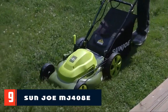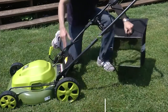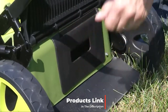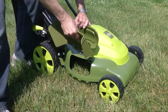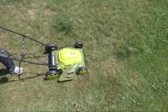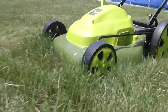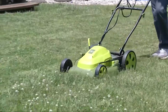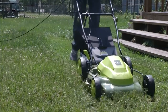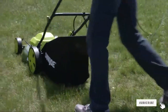Next at number nine we have the Sun Joe MJ408 20-inch 12-amp electric lawnmower — one of the least expensive mowers you can find that's actually worth considering. This is a corded lawnmower with great features for a budget mower, and its bright green color will blend in nicely with your lawn. When we came across it, the large back wheels caught our attention immediately. This design makes it easier to push the mower over uneven ground, which comes in handy for most homeowners. We also like its 20-inch cutting deck, which is just the right size to make short work of your lawn.